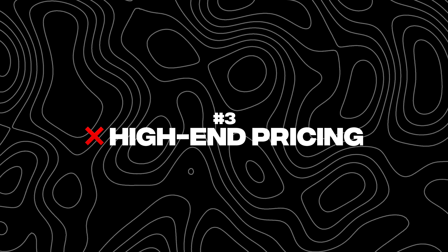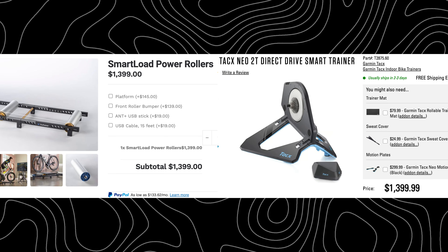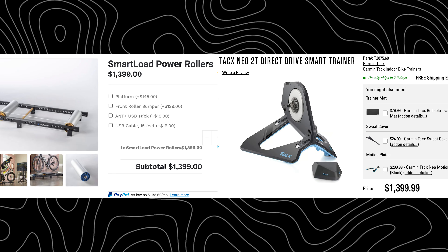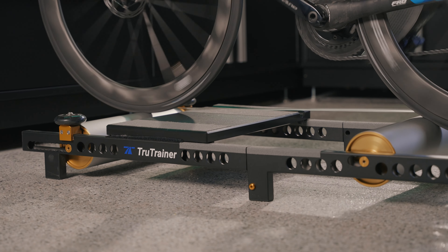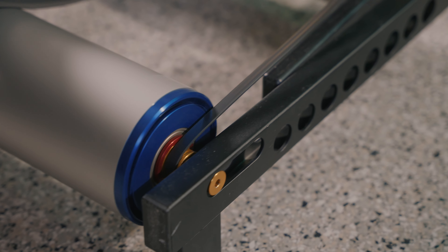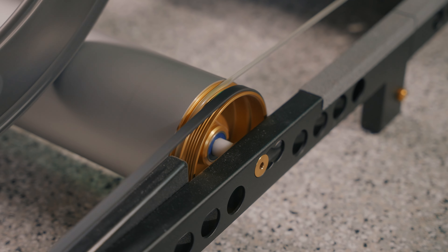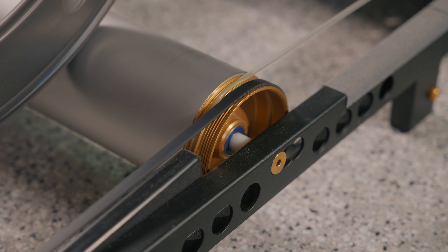Downside number three — they are slightly pricey, in the same range as some very high-end direct drive trainers. But everything is well built and well machined. I don't think there's a single piece of plastic in there — it's all metal, all CNC machined, made from high-end aluminum and materials, so it's going to last a long time. They are a bit more pricey than your mid-range direct drive trainer from a local bike shop.